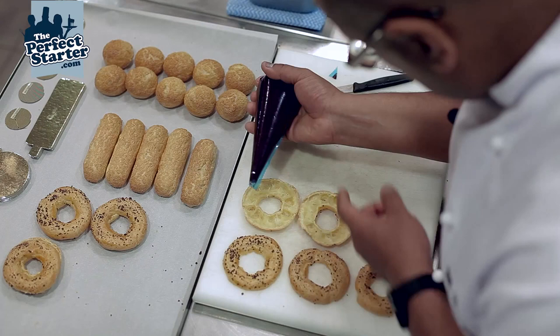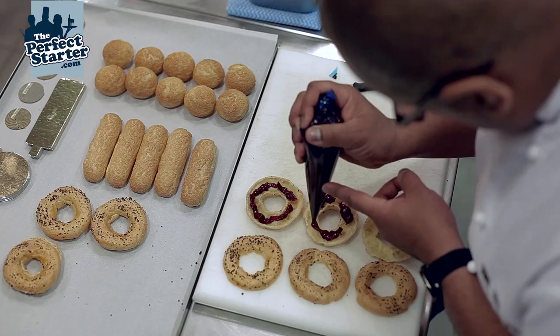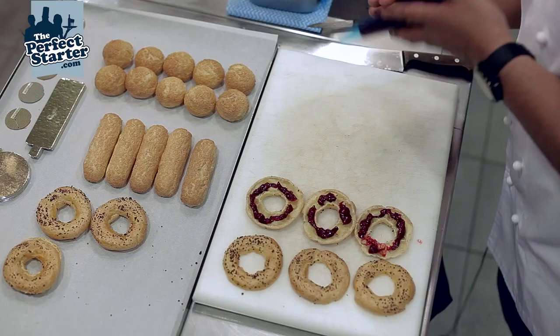We have a little bit of cherry compote which we place in the base — just goes in. That's a mix of cherries, a tiny bit of sugar, and some cherry purée.